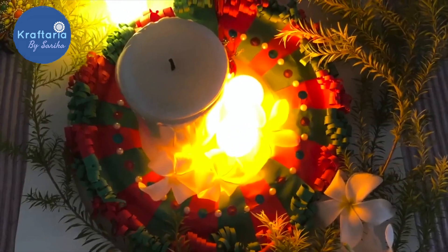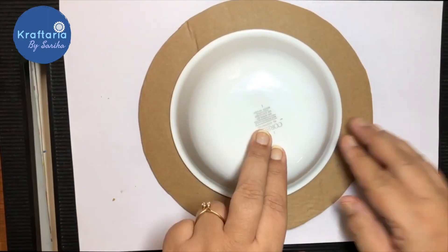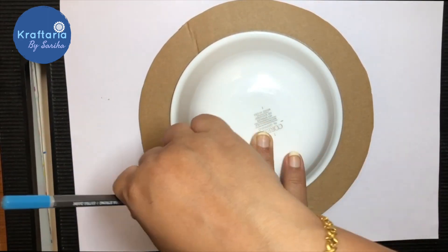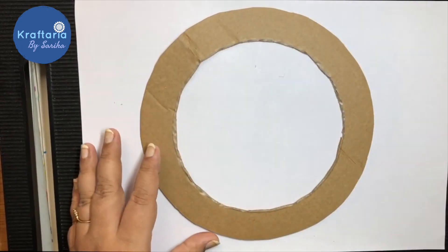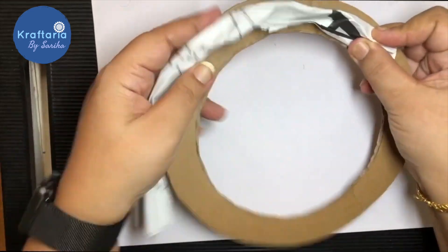Today's last craft is a Christmas wreath. You need a circle of cardboard — mark one more circle inside and cut it from the middle. Now I am crumbling some old paper and taping it on the cardboard to make it more thick.